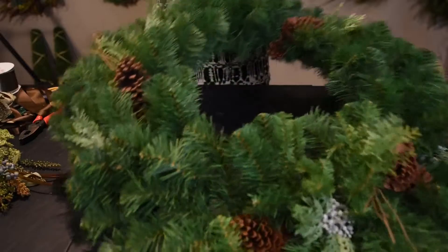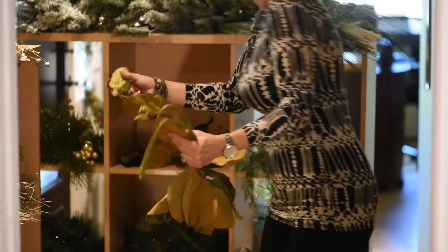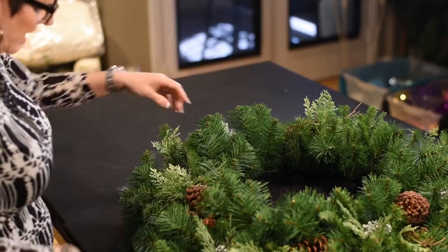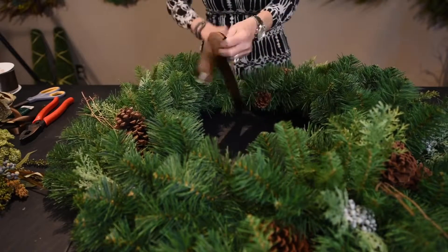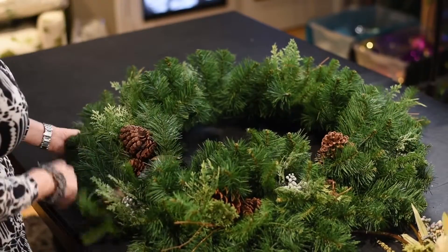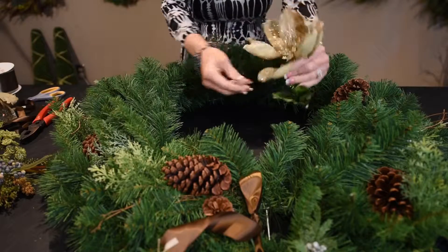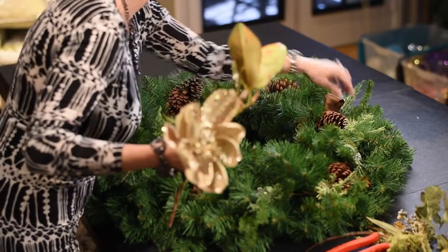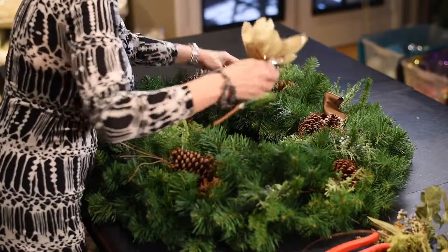I'm going to show you how to make a wreath. The first thing I do is check my wreath and see what its best side is — kind of like individuals, they all have their best sides. Now that I know where my bottom and top are, I'm turning it around. I'm going to use some natural-looking things — I have some magnolias — and this is where my main focal point is going to be right here. I want to do a bigger arrangement than I normally would.